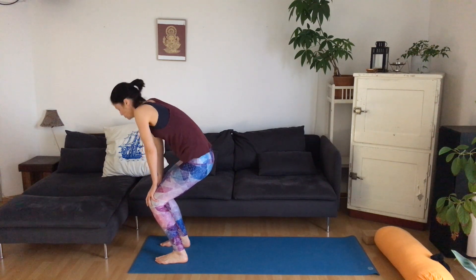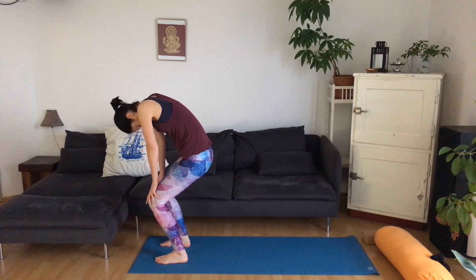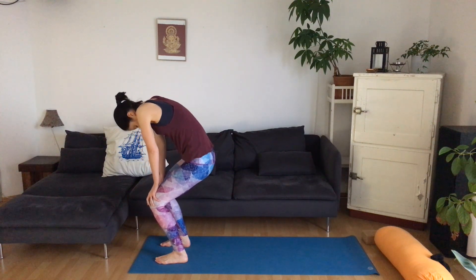Inhale, lift. Exhale. Inhale. Exhale, round. One last time — inhale, lift. And exhale, round.